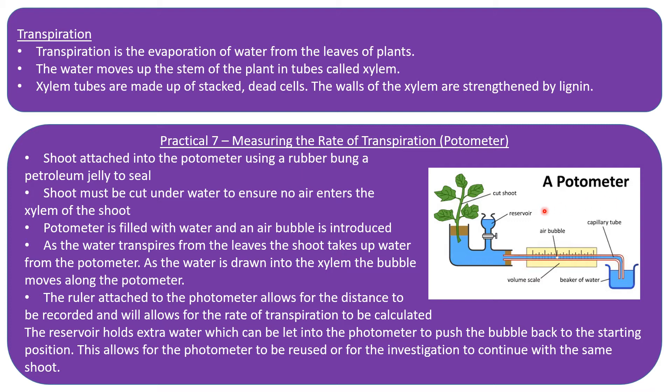There is also a reservoir holding extra water, controlled by a small tap. When the bubble reaches the end, you can open the tap and water will push the air bubble back to the start. This means you can either reset the potometer for a new shoot, or push the bubble back and continue taking readings for the same shoot.